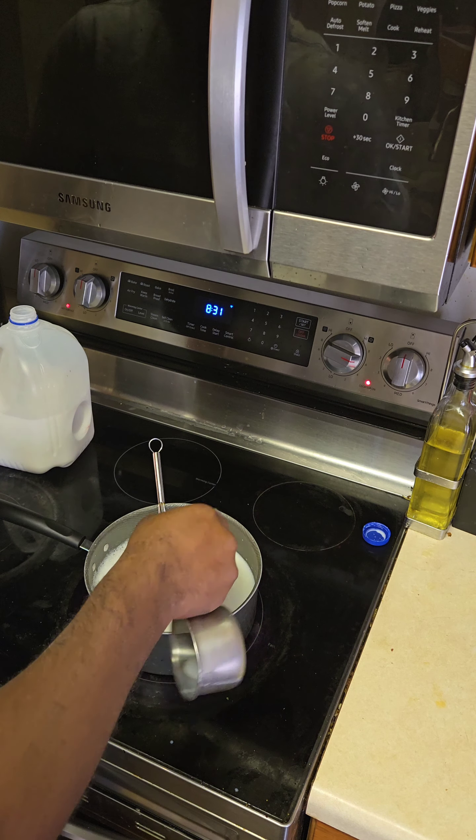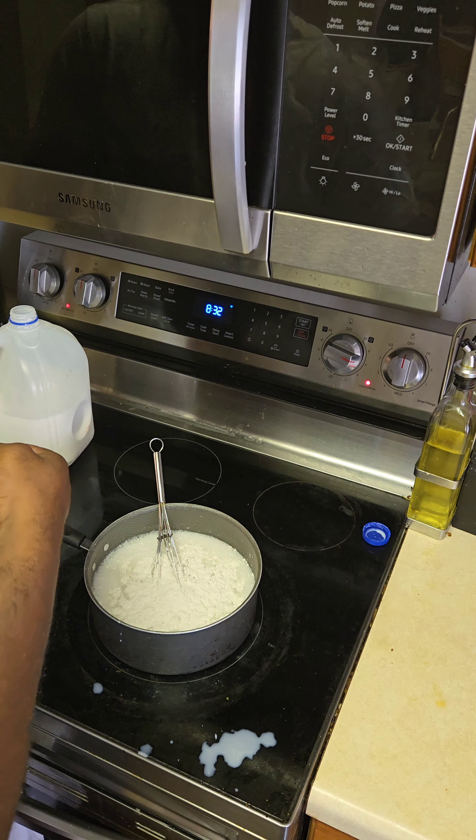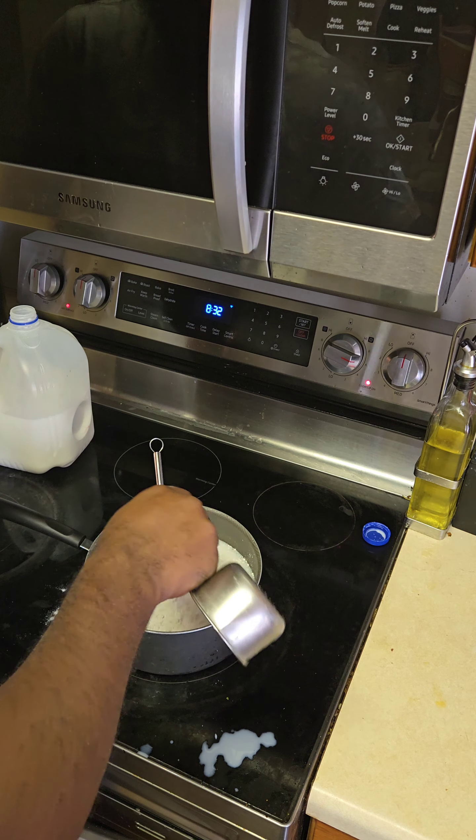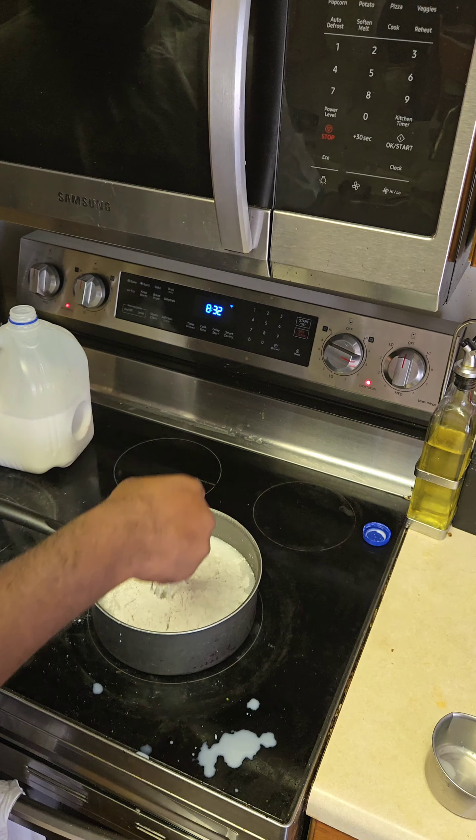And then we're going to go in with two-thirds of a cup of flour. Making a little mess with that milk, but it's all good. So two-thirds a cup of flour, and of course we've got to whisk that in.